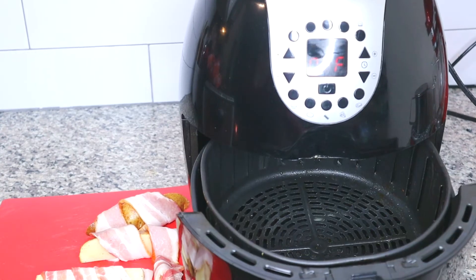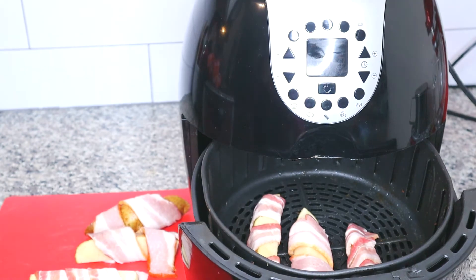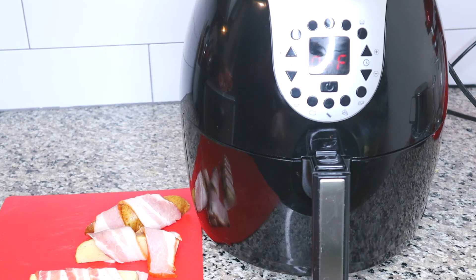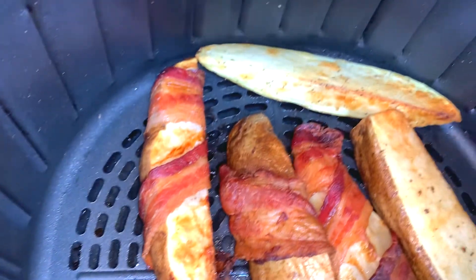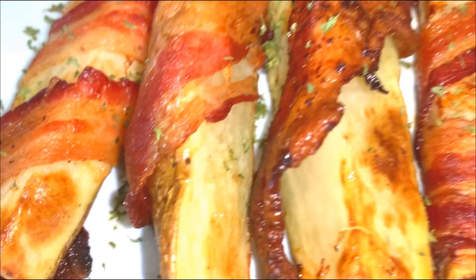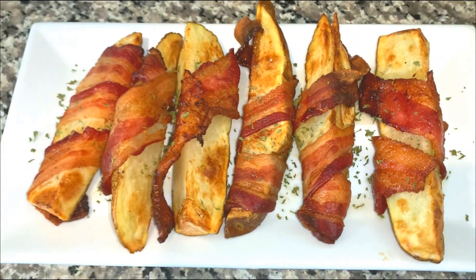Now that I have my bacon wrapped and I have my air fryer, we're going to cook these at 380 degrees for about 12 to 15 minutes. Again, that's going to depend on your air fryer and on your bacon, whether it's thick-cut or regular cut. When you're cooking in your air fryer, especially with this recipe, you want to check it every few minutes. Look at how beautiful this looks — I put a couple of potatoes in there to just roast plain. And there we have it, bacon-wrapped potato wedges! I garnished them with parsley, and you can actually drizzle some of the bacon fat from your air fryer on the potatoes to give them more moisture and flavor. Thank you so much for watching this video.